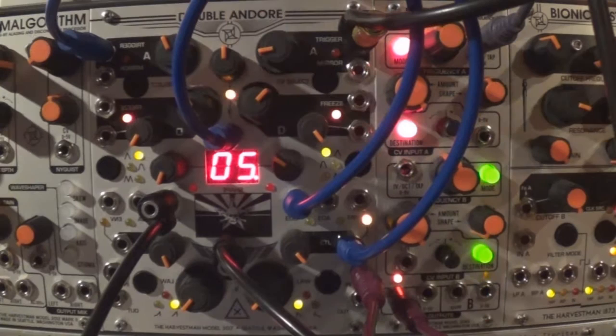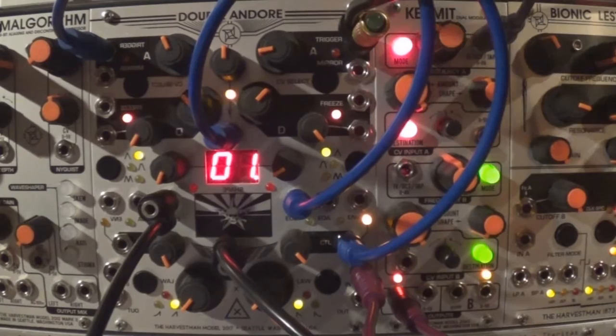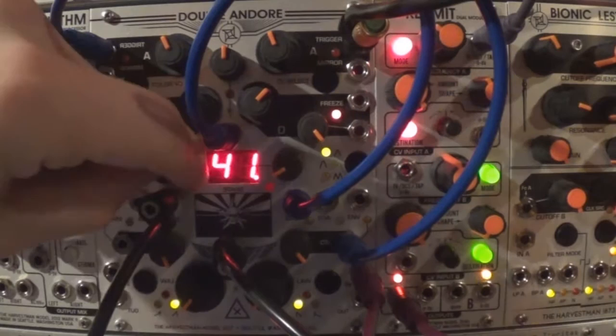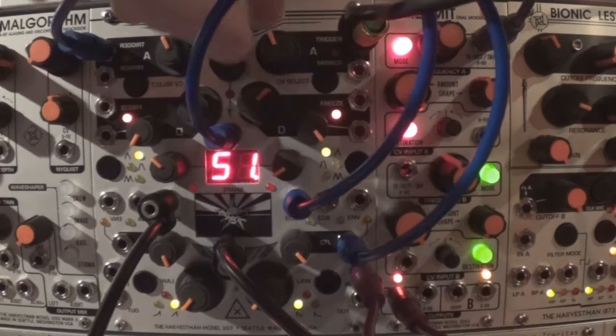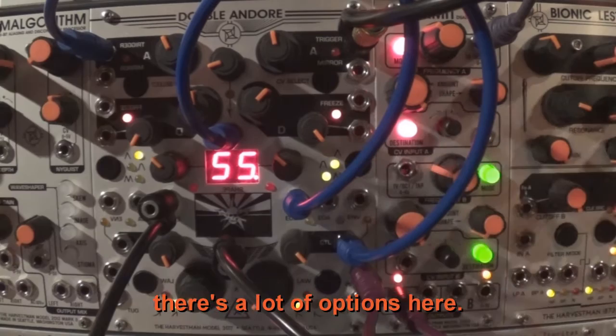Try different attack and decay for each envelope, and different shapes too. With the panning amount, the envelope shapes, the timing of the second envelope's start, and the split shapes, there are a lot of options here.